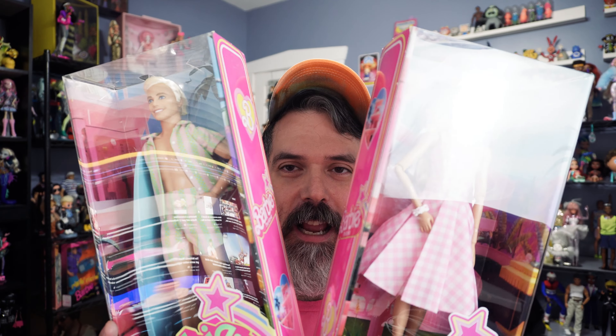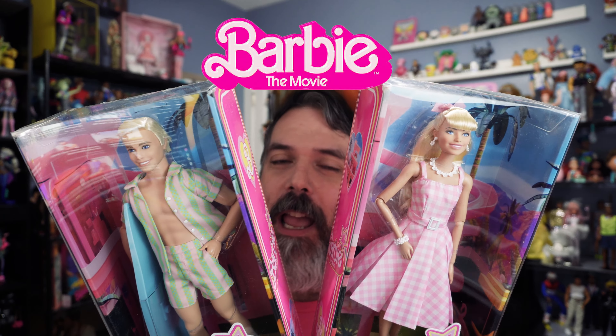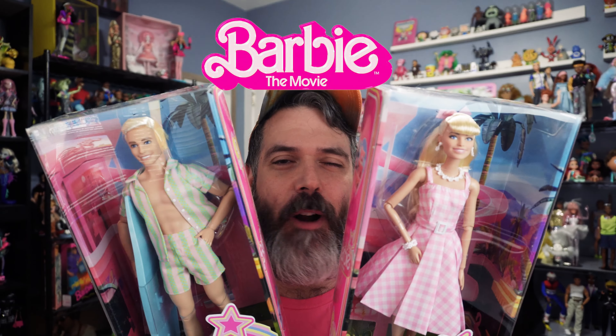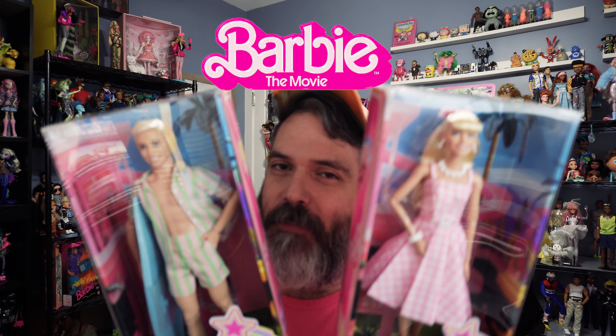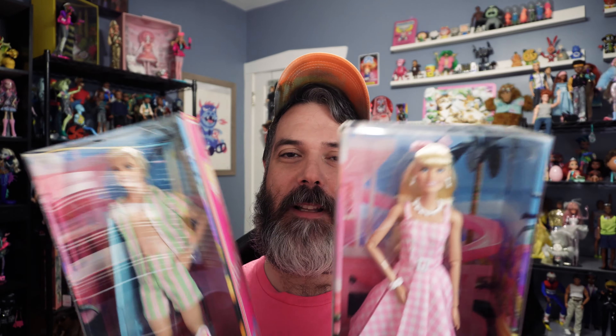I am very excited because I just received the Ken and Barbie dolls from the movie. I believe these are called the Perfect Day dolls. These are the least expensive dolls at $25 a piece. Mattel just released a whole bunch of new dolls from the line that are $50, so these are kind of the baseline dolls.